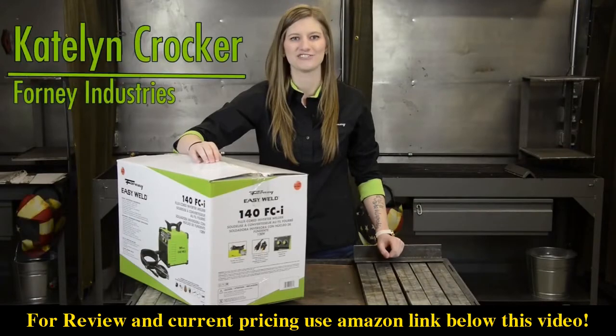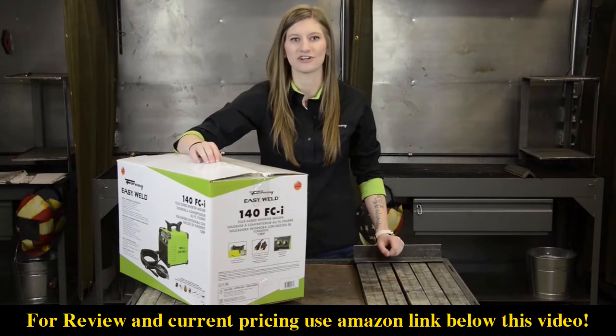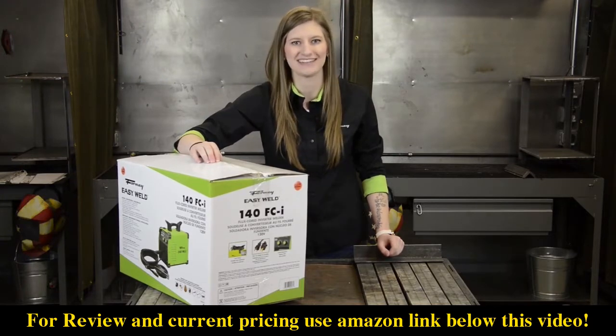Hi, I'm Caitlin with Forney Industries. Here we have our Forney EasyWeld 140 FCI. FCI stands for flux cord inverter. Let's open it up and show you what's inside.